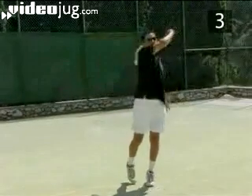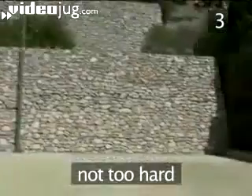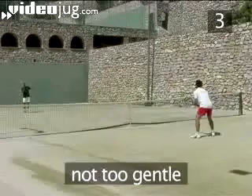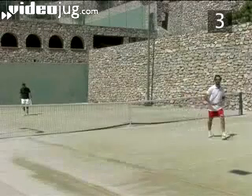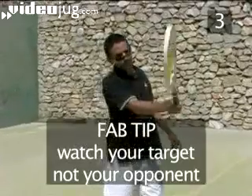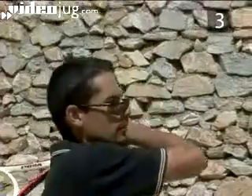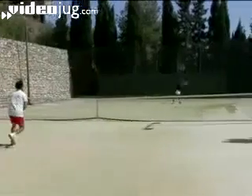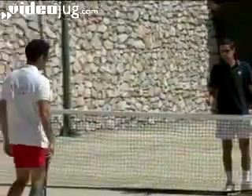The topspin lob is an intermediate speed shot. Hit the ball too hard and it will go out. Hitting too gently makes it easy for your opponent to reach the ball in plenty of time. When you hit a topspin lob, don't look at your opponent — instead aim for an imaginary point 4 metres above the net. So hit the ball accurately and at a moderate strength to play a good topspin lob and win the point.